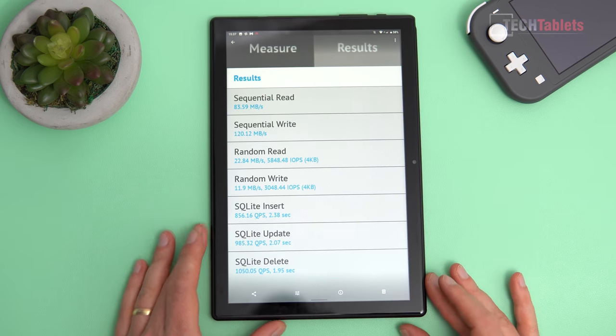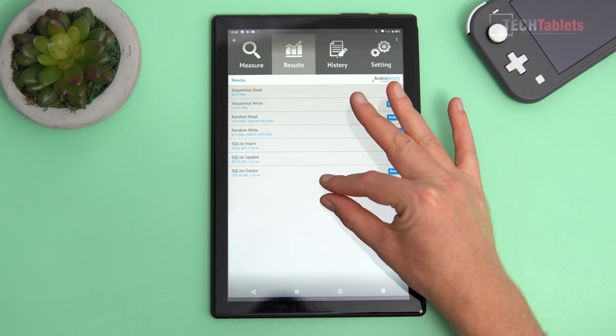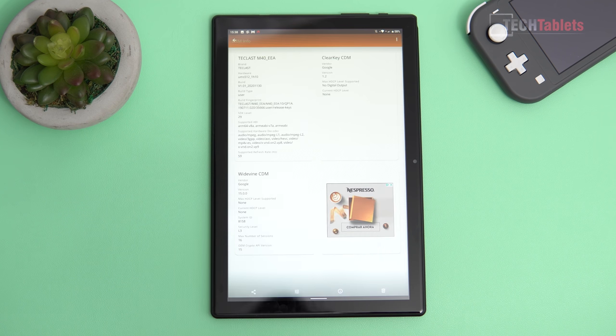The internal storage is a problem — it's been a while since I've seen an eMMC drive this slow. It's eMMC 4.5 spec with very slow sequential read and write speeds, and quite slow random write speeds too. App installation is a bit slow and it's a bottleneck for the system. The iPlay 30 has about three times faster internal storage. That said, synthetic benchmarks show the M40 scoring almost 50,000 points higher in AnTuTu, though real-world use feels very similar.